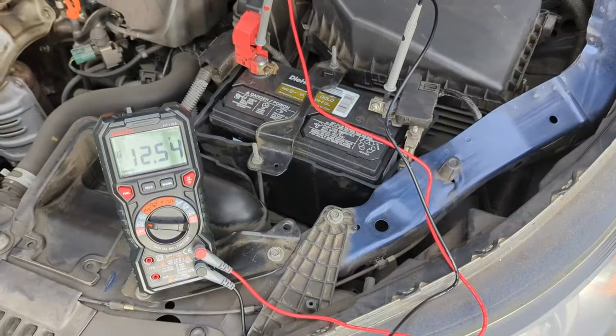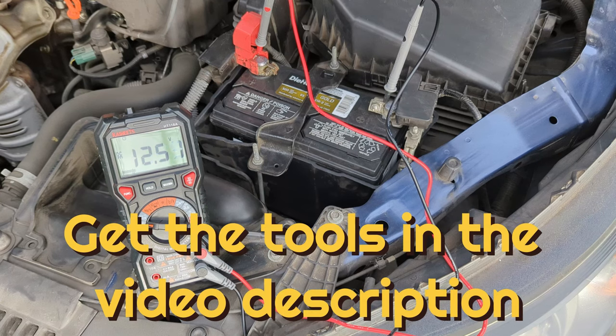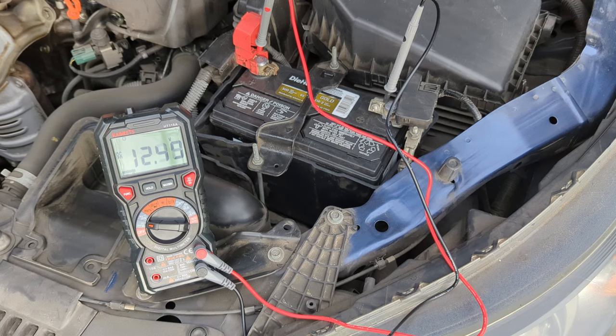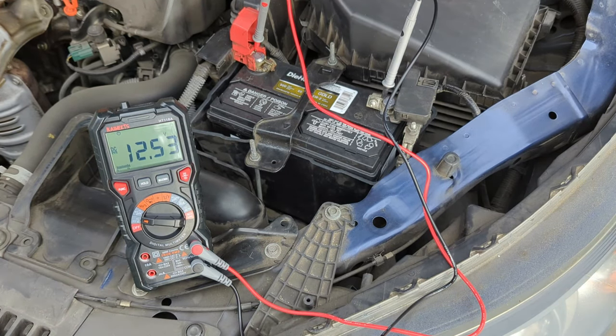Let's check the battery when it's under load. Without recording your multimeter's reading, you will not be able to determine the lowest voltage of your battery when you start the engine. You can see the maximum and minimum voltages if you have a multimeter with a max/min feature.